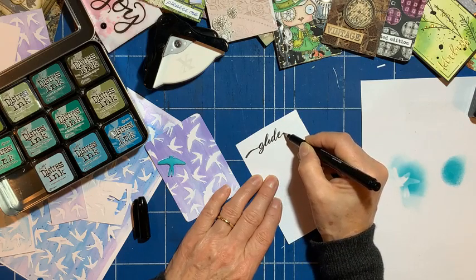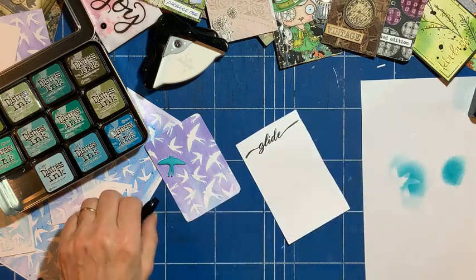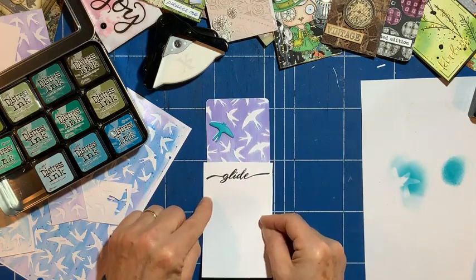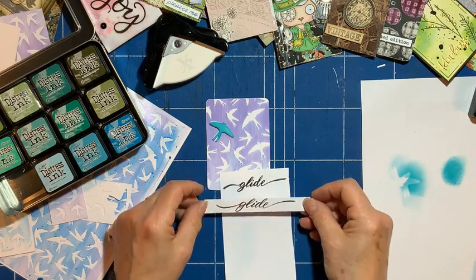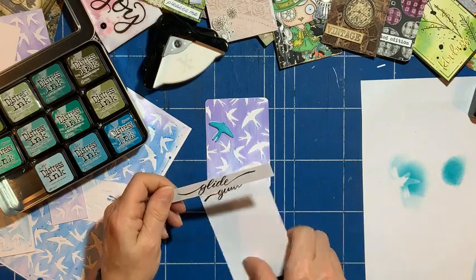I'm going to have this going all the way across. Here's one that I spent a little more time doing — it's a little bit neater, I think. So I'm going to use this one, and I've cut it out evenly as well.